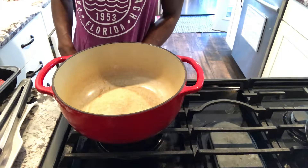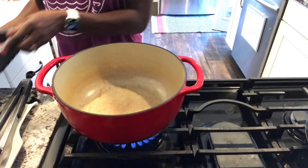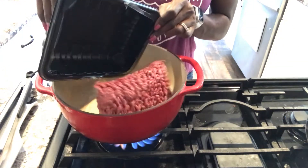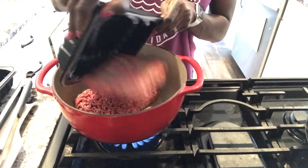Now that everything is chopped up and measured out, I'm going to add in my hamburger meat, the mushrooms, and the Italian seasoning and cook that for about seven to eight minutes.